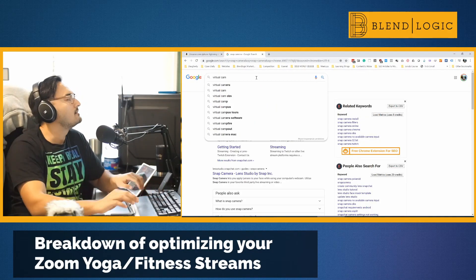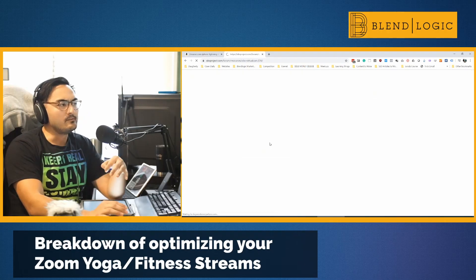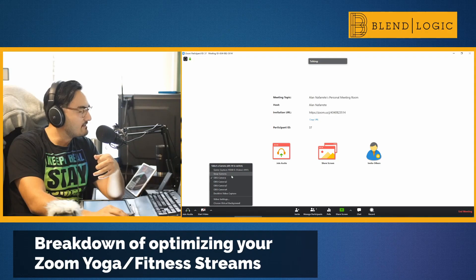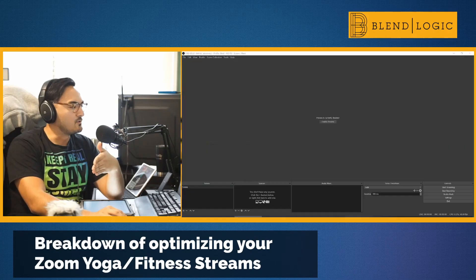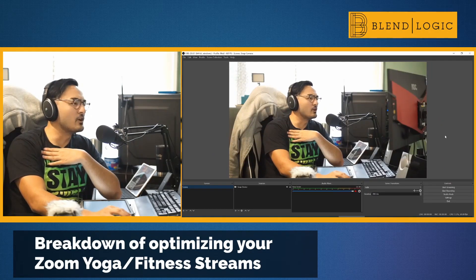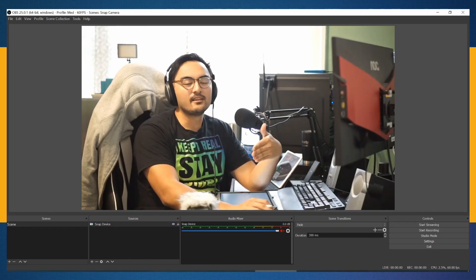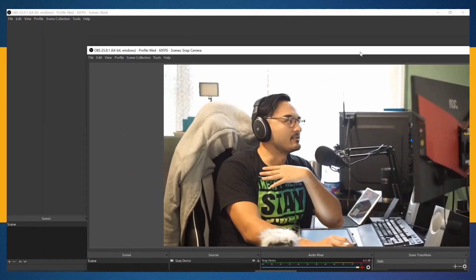Once you get Streamlabs open and you can see yourself on the device, the next step is to set up Virtual Cam — I'll leave that link below. Virtual Camera for OBS is a plugin that lets you output your OBS scene as a virtual webcam. Then when you go into Zoom and select your video source, you choose the OBS Virtual Camera. So the signal chain is: Snap Camera processes the video, feeds into OBS, then Virtual Cam outputs it to Zoom.